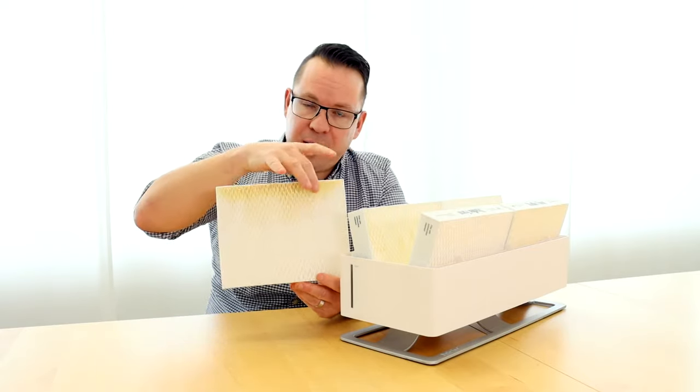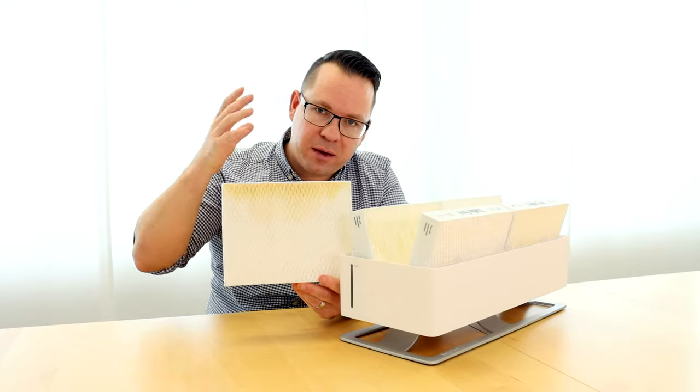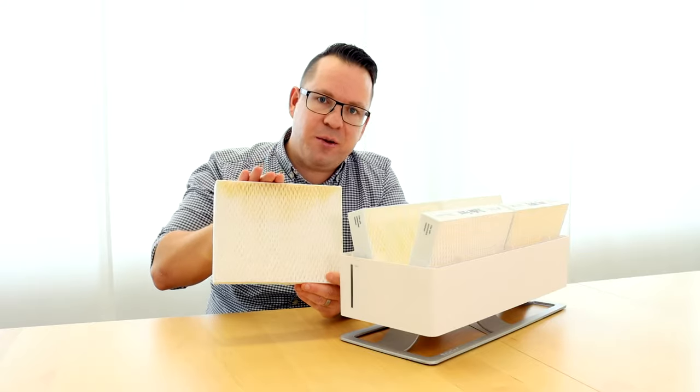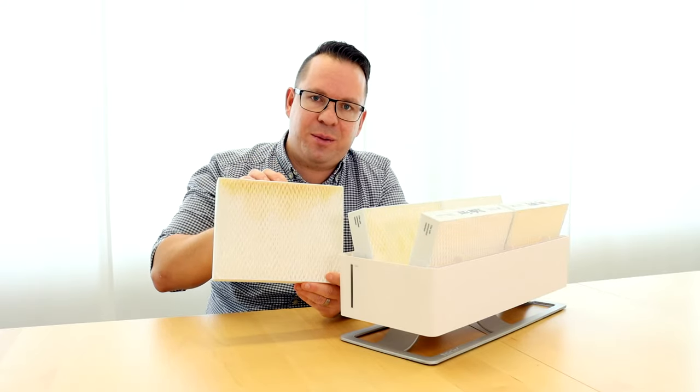So they will accumulate on top and the color of the filter can change slightly. You can still use those filters, it's not a problem.